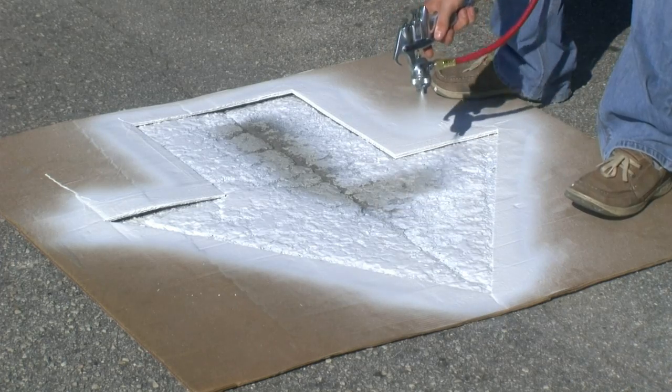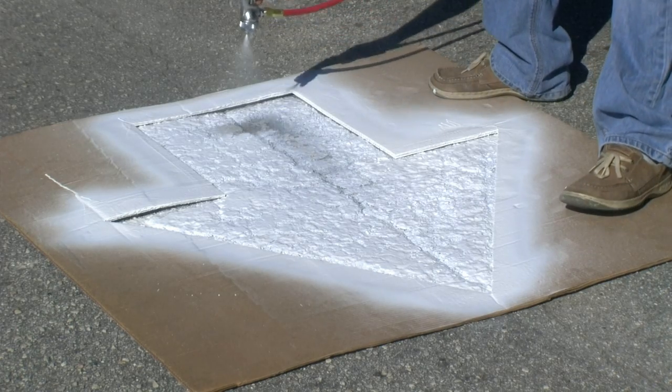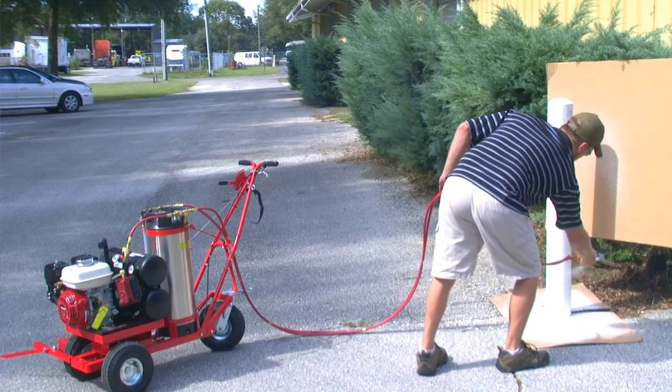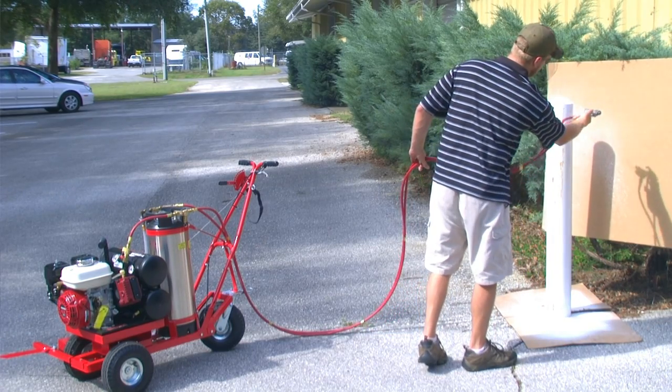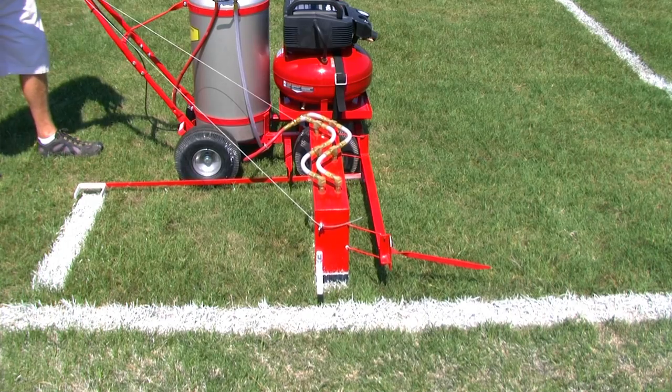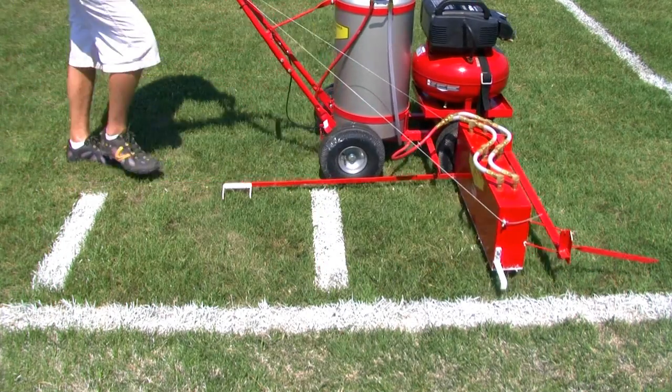The handheld spray gun is fully adjustable to spray virtually anything — logos, numbers, arrows, poles, stenciling, curbs, and other applications. Our newest attachment is sure to forever change the way hash marks are done.